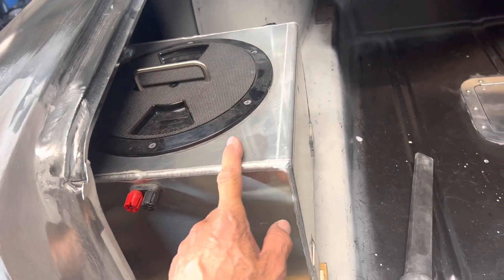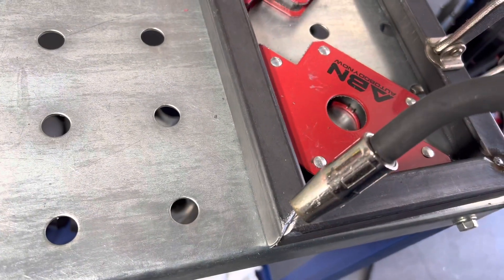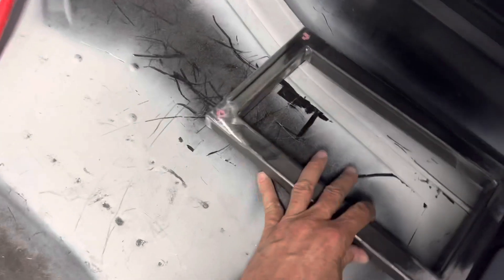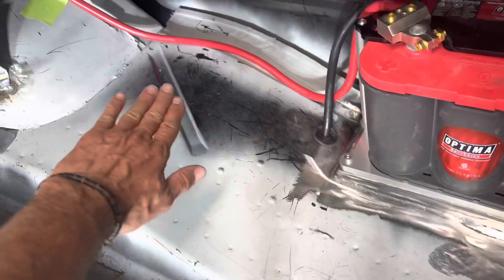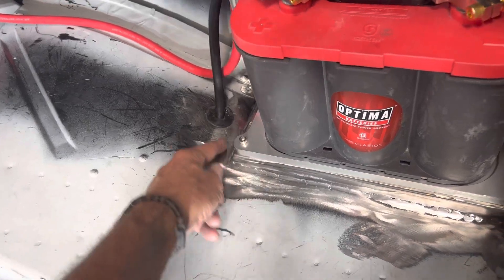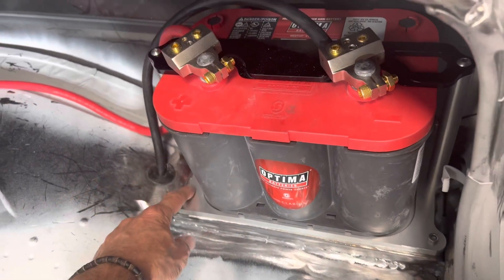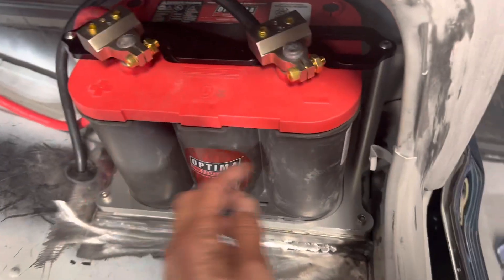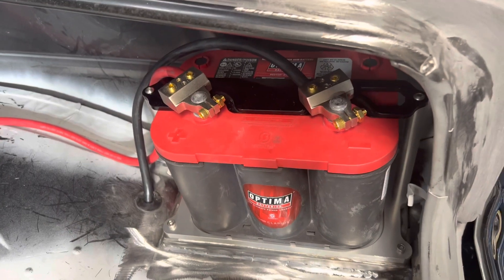I'll probably powder coat this black. Getting back to the battery — I got some one-inch square tubing, miter cut it, and made a rectangular frame that sits into the sheet metal down here. I actually cut into the sheet metal because it's not perfectly level and starts curving upwards toward the wheel well or the frame rail. I cut it down into the sheet metal, welded it all around, and then my aluminum battery hold-down tray is bolted into that. I used nut inserts in the frame to anchor it, and it has its little hold-down clamp setup with these bars. Today I made my battery cables.